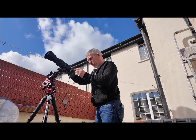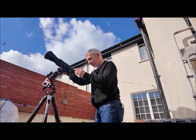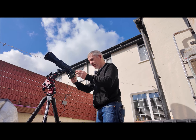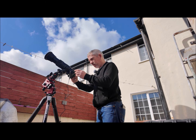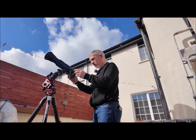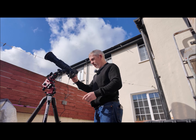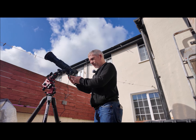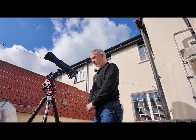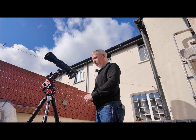That sunspot is leaving the field of view and there are no more sunspots visible at the minute — I'm hoping on the day of the eclipse there will be some. It's fairly hard to see here, so I'm going to increase my shutter speed. On a nice sunny day it works better to have a faster shutter speed. Let me hit record again to show you — that's 400mm so it's not very big at all.